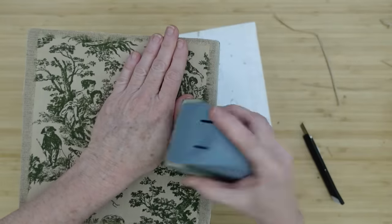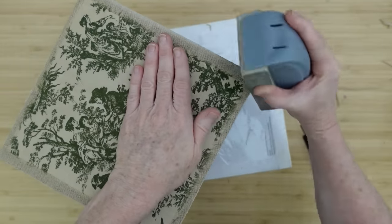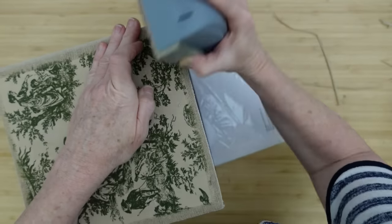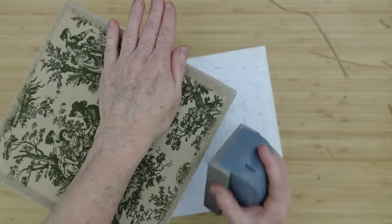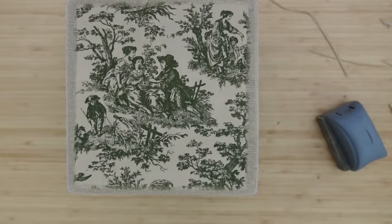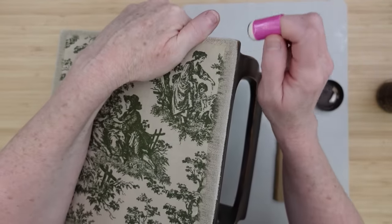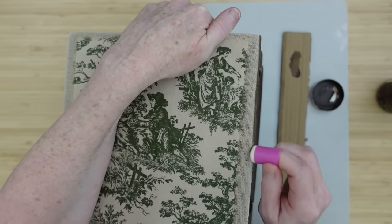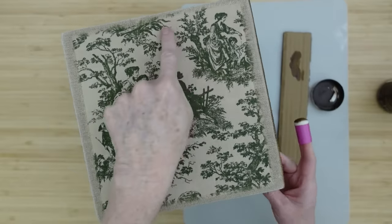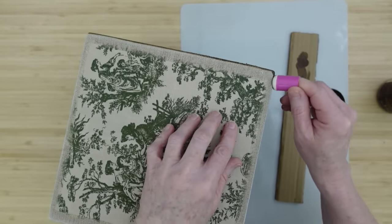Now I'm going to take my sanding block and go over at an angle — I'm not trying to cut anything away, just smoothing it out so it's smooth against the wood. When we put our wax on here it's going to give us a beautifully manicured look. I'm going to take my little dauber, add a little antique wax, and the line or edge between the fabric and the wood are now going to be blended away with that beautiful wax. It's going to blend the edges — see how crisp the edge looks — it is really going to finish the look of the edge.